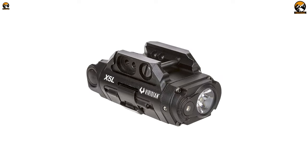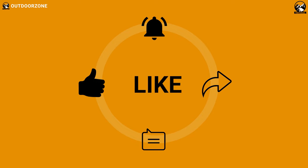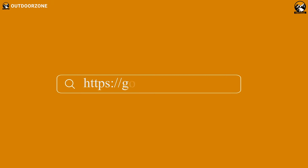So that was our list for the five best laser sights for pistols. Thanks for watching our video. Hit the like button and share this video with your friends if you found it helpful, and feel free to share your thoughts in the comments section. To know more about outdoor products, reviews, and buying guides, you can visit our website gooutdoorzone.com.